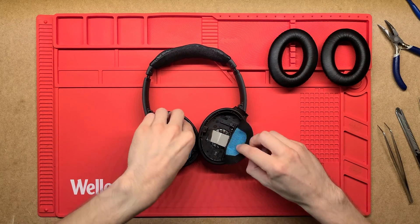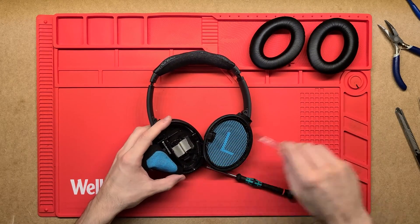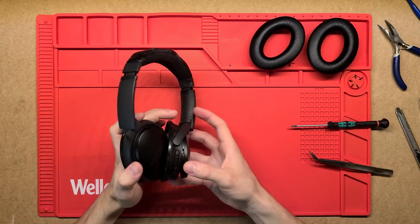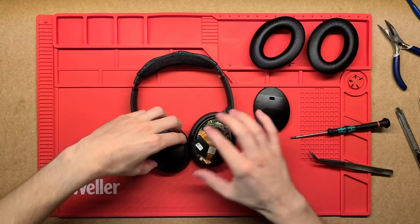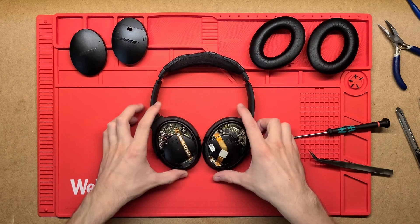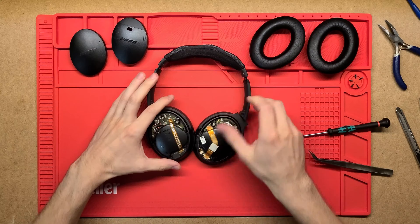So there are a few screws on the inside here — I'll take them out. With the actual caps on the back off, we can see a lot more of the inner workings of the headphones.